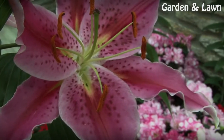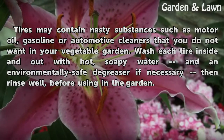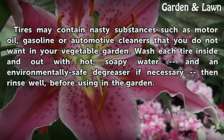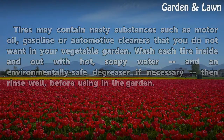Warning: Tires may contain nasty substances such as motor oil, gasoline, or automotive cleaners that you do not want in your vegetable garden. Wash each tire inside and out with hot, soapy water and an environmentally safe degreaser if necessary, then rinse well before using in the garden.